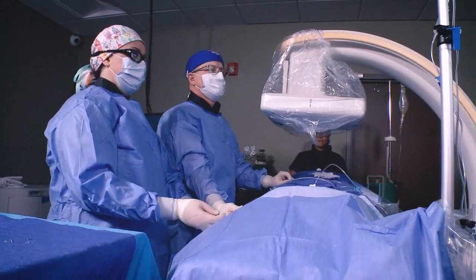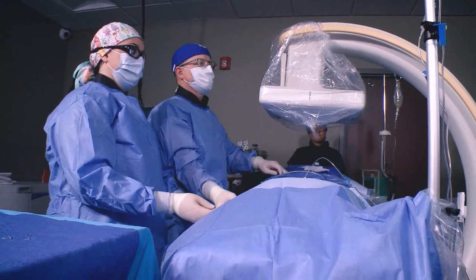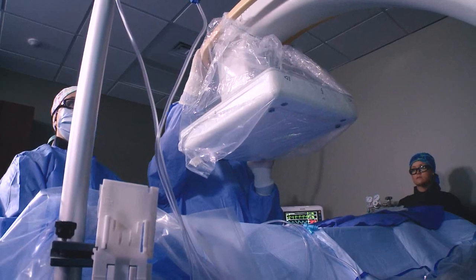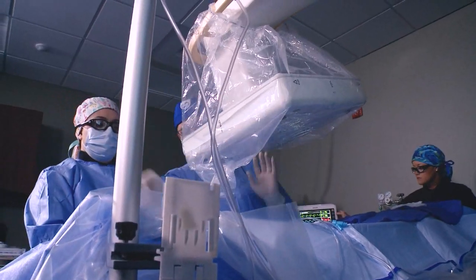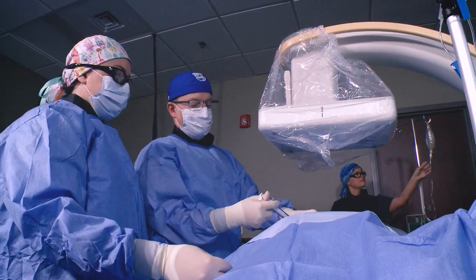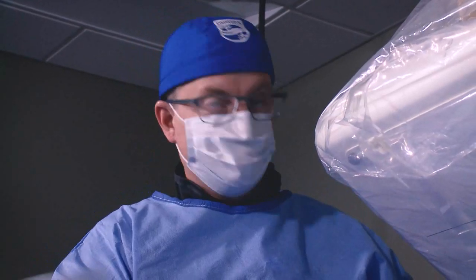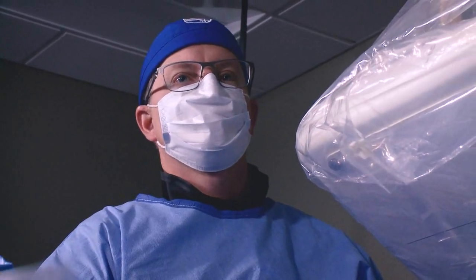In order to make an office-based lab work, you have to be efficient, and this unit has been remarkable in allowing us to do that. That starts from the small footprint allowing us to move the patient into the room, having the C-Arm out of the way in a confined space. And then it also starts with the patient input.